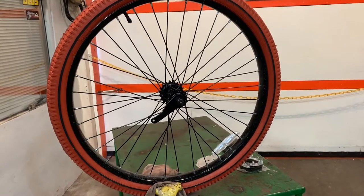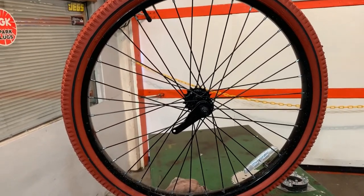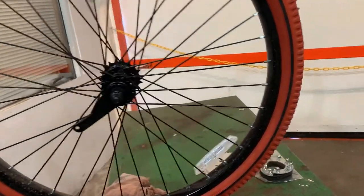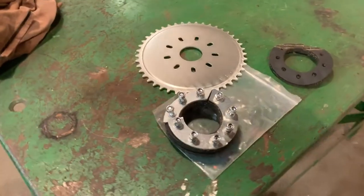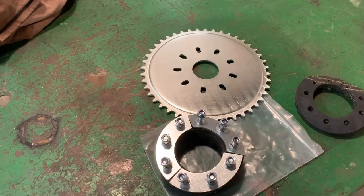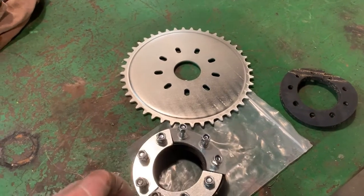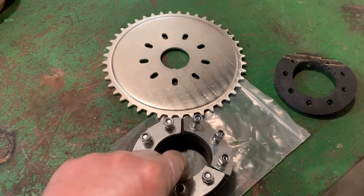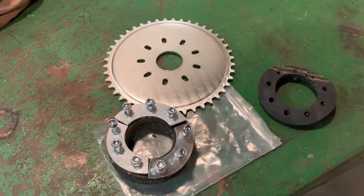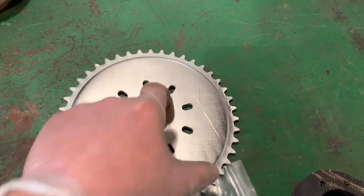Now that we have our rear wheel removed, I have it lightly chucked up in the vice for video purposes so you can get a good view of the work. In your kit will come what they refer to as a rag joint. You'll have to dig through your bag of nuts and bolts to find all your bolts, nuts, and washers, your two rubbers, and your metal plates — some kits come with two, this one has three. Your drive sprocket will be in there also.